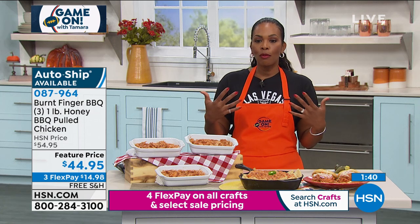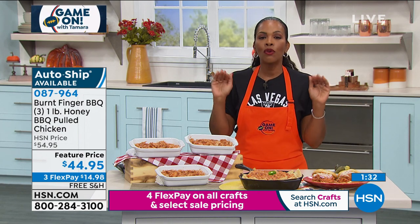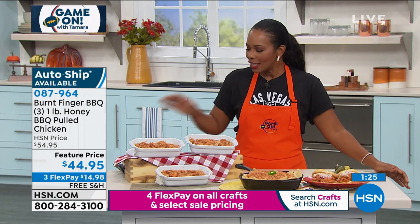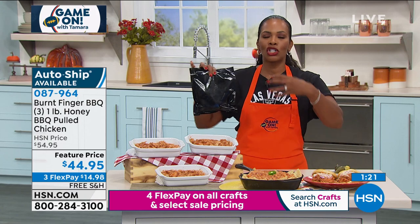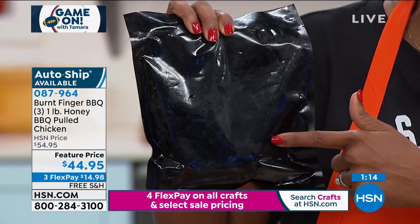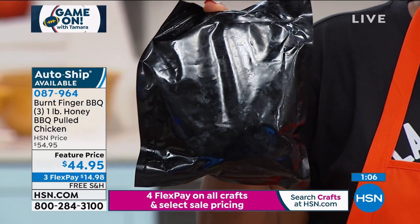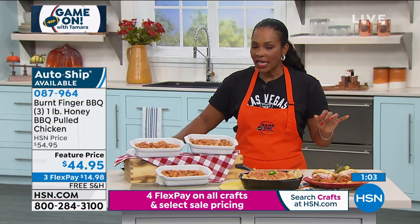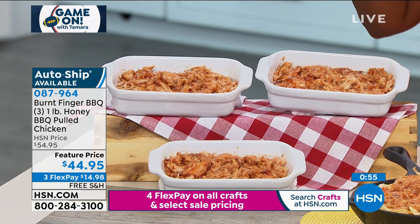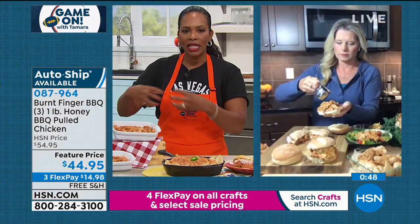If you want to try it once, you can, but if you've already had it and your family raved about it, this is your secret weapon — they don't need to know you didn't cook and pull the chicken yourself or make the barbecue seasoning. Get it on auto ship so you're not without it throughout the season. The item number is 087-964. You start with the best part of the chicken — the juicy white breast meat — and make it better with honey barbecue sauce.